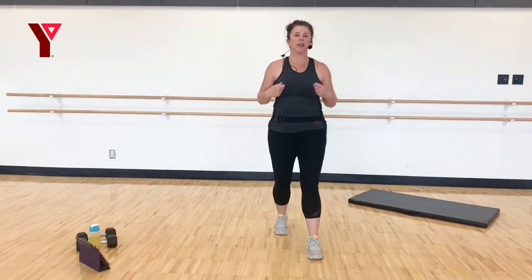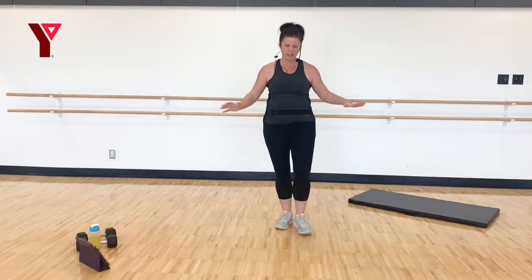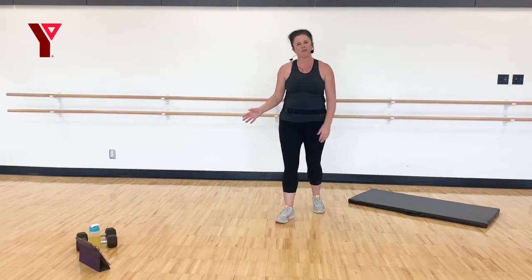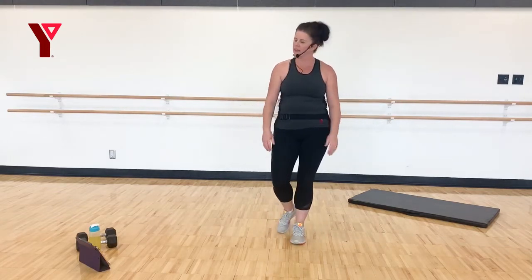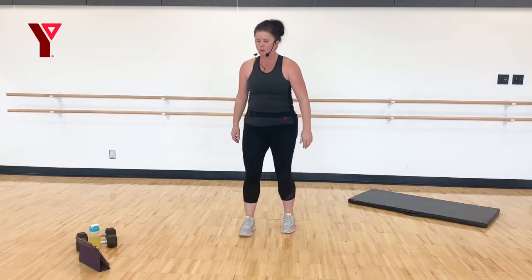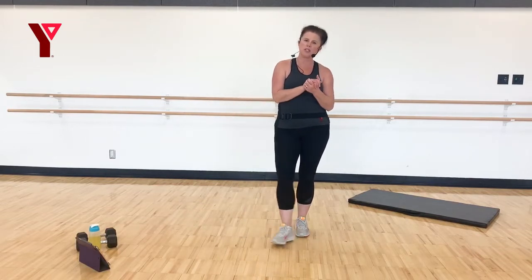Welcome everyone. Today we're going to be doing a full body strength and stretch workout. All you need is some space around you, maybe a mat or a towel, and a set of resistant weights. If you don't have anything fancy, you can use something out of your pantry — cans work, anything that gives you a little bit of resistance. My name is Vicki, I'm going to be your instructor for today. Remember to follow your physician's advice if you have pre-existing conditions. Have fun, listen to your body, smile lots — it always feels good to work out.